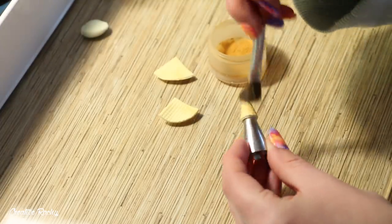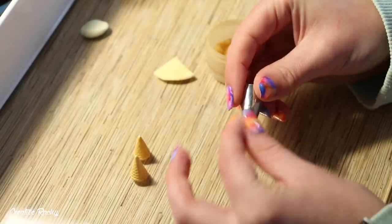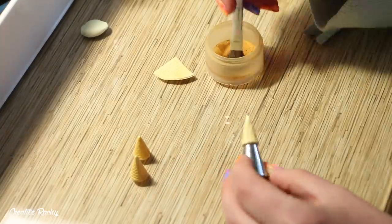If you find that your cones lose some of their color from you touching the clay and trying to blend it, you can of course just brush on some more of your chalk pastel shavings.